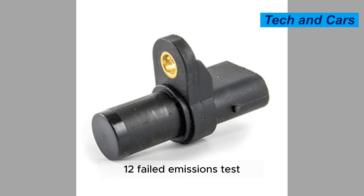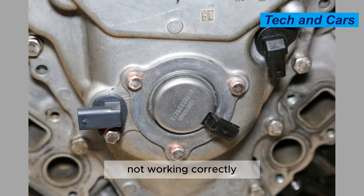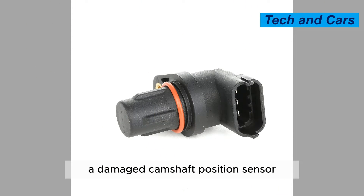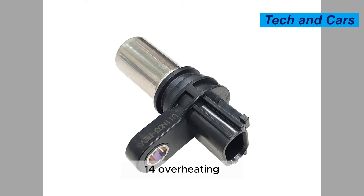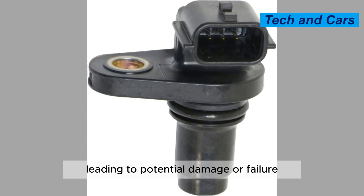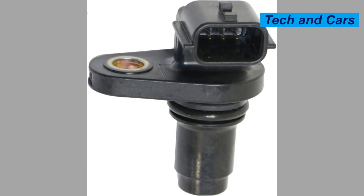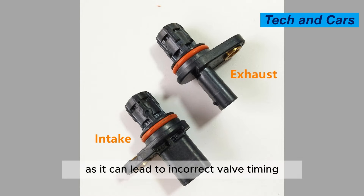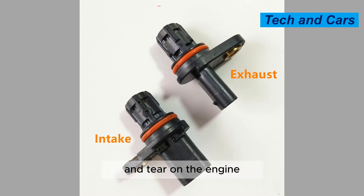Symptom 12: Failed emissions test. If the camshaft position sensor is not working correctly, it can cause the engine to produce excessive emissions, leading to a failed emissions test. Symptom 13: Reduced engine performance, including sluggish acceleration and decreased overall power. Symptom 14: Overheating. In some cases, a bad camshaft position sensor can cause the engine to overheat, leading to potential damage or failure if not addressed promptly. Symptom 15: Engine damage. If left unchecked, a bad camshaft position sensor can cause serious engine damage over time, as it can lead to incorrect valve timing and other issues that cause premature wear and tear on the engine.